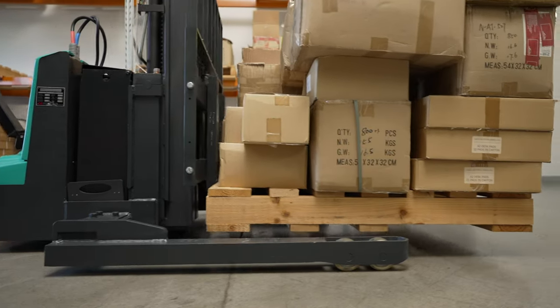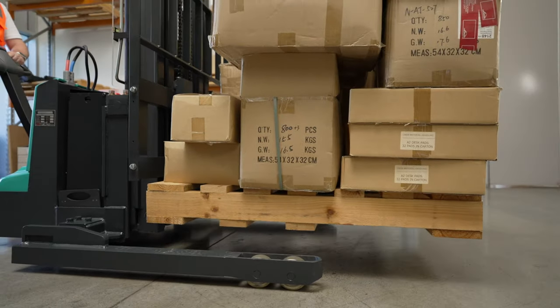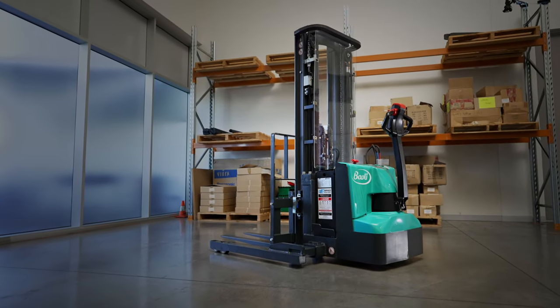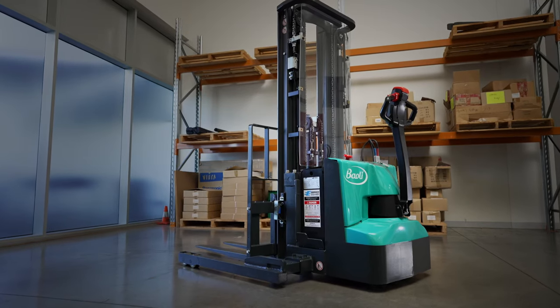The ES12 is an excellent electric walkie stacker that doesn't require a forklift licence to operate. It's an affordable solution that will deliver long term reliability and performance for any warehouse.